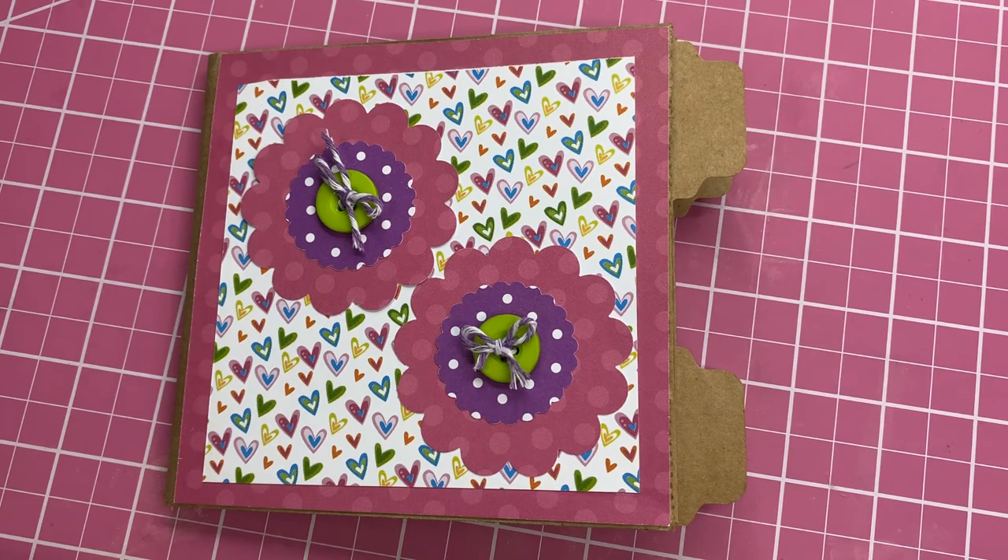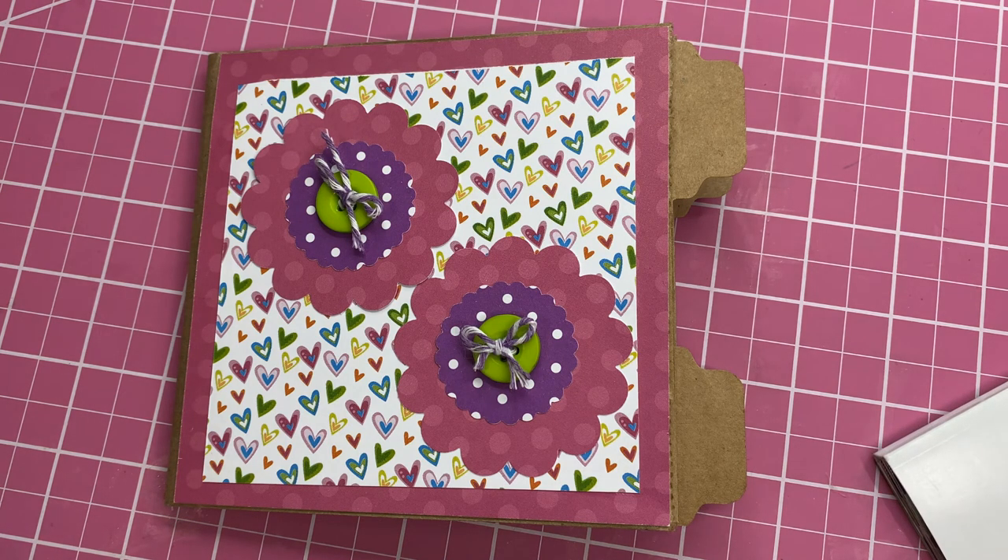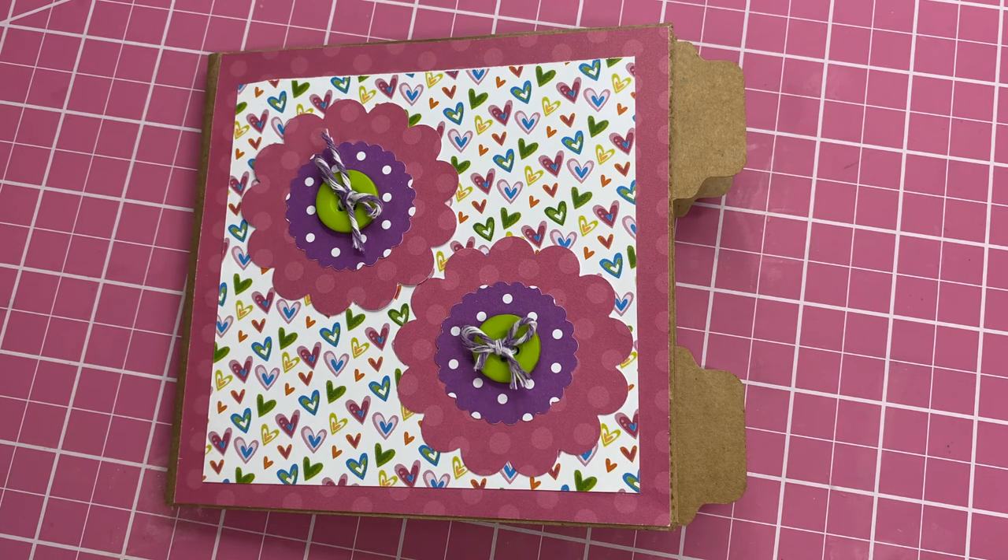Hi everyone, this is Carla. Welcome to my channel. Today we're going to do a project that was inspired by Beth on Bourbon Creek Crafts, and she showed how to put this together. I'm going to turn it into a paper bag mini writing journal.